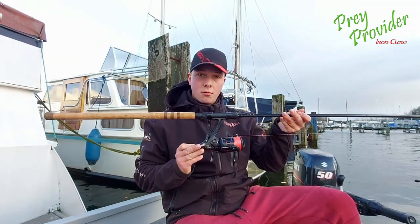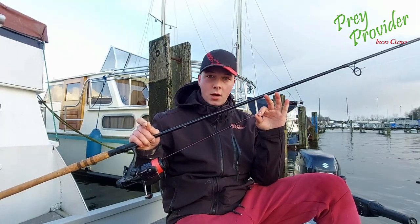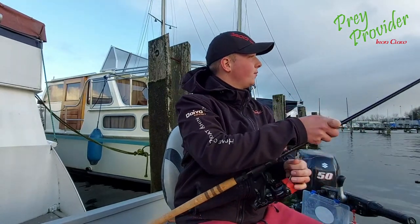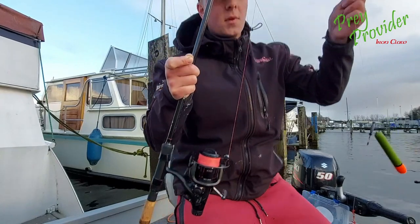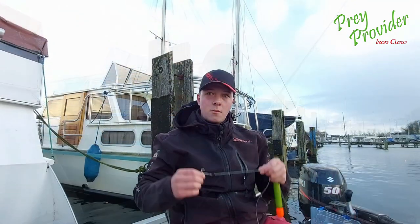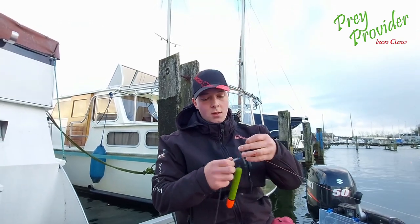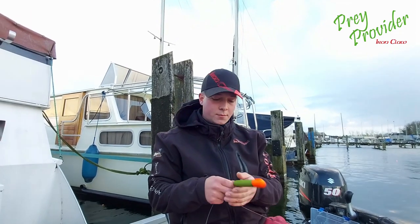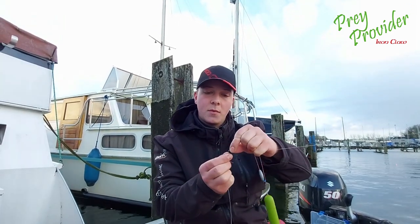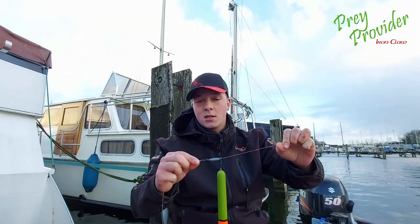Under this rod I use a reel — a 4000 reel, the Prey Provider reel from Ayraklau. My line is 2500. The next thing I show you is on the line: here is a bait stopper and here you have the floater — this is how you are fishing. I use one treble hook and a leader line from fluorocarbon. I have a 20 gram pencil floater, and with 20 grams I use 15 grams of lead. Here you have a small stopper, and above the pencil you have also a line stopper. This is the way how I use it.